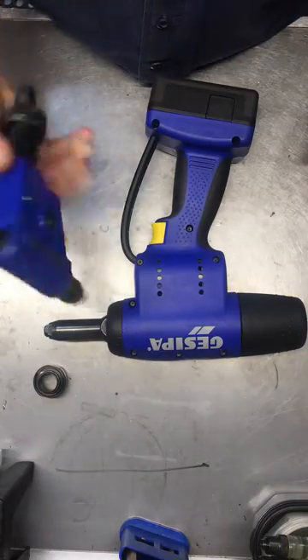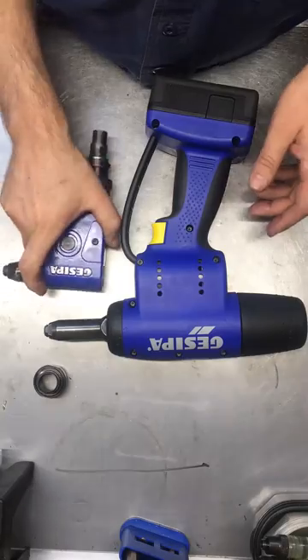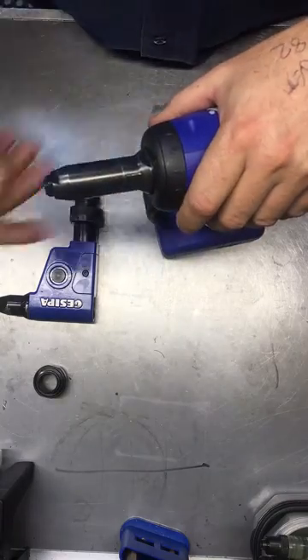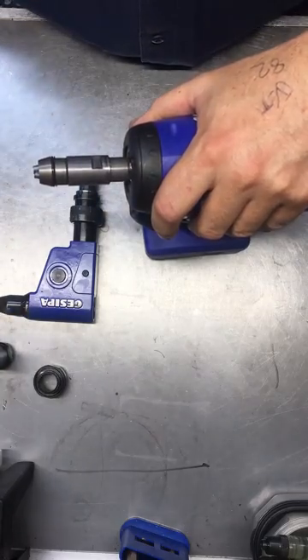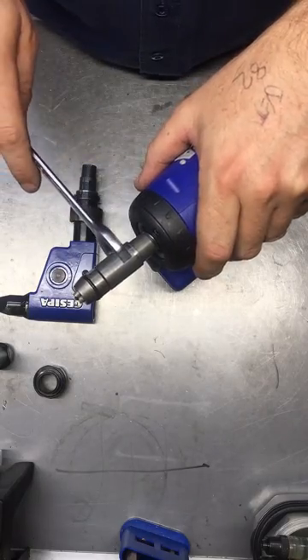Today I'm going to show you how to install the Gaseipa 90 degree angle attachment to a Pro tool. Firstly, remove the nozzle — it's a 24mm spanner. Then we're going to remove the nose assembly — it's 15mm.